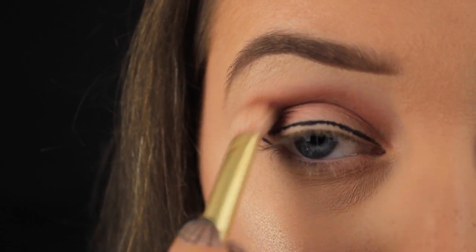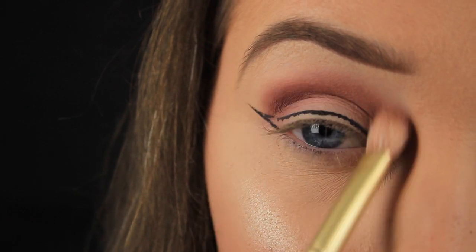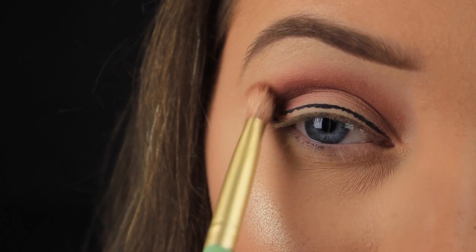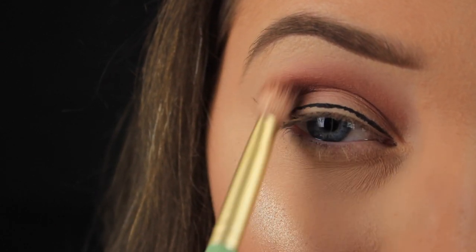I apply it where I need to and I don't need to tidy it up later on. I don't fill in the outline because with blending and applying shadow I personally find the buffing and blending motions of my brush cause the liner to fade or break down. So I just fill in my outline when I'm finished with my shadow.